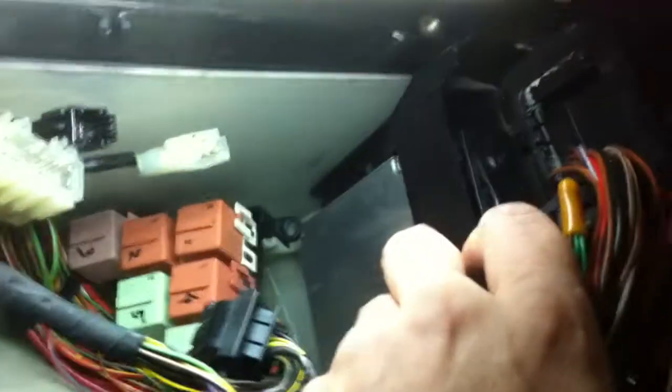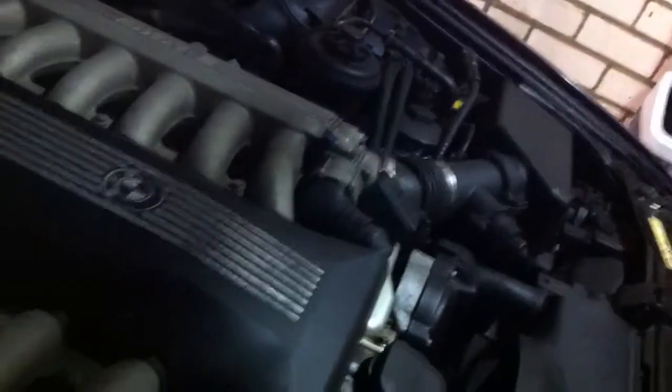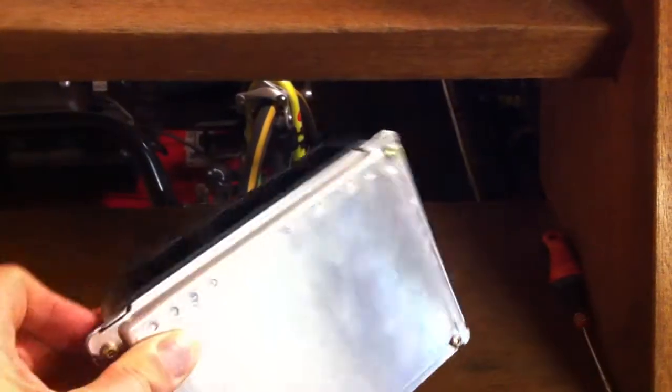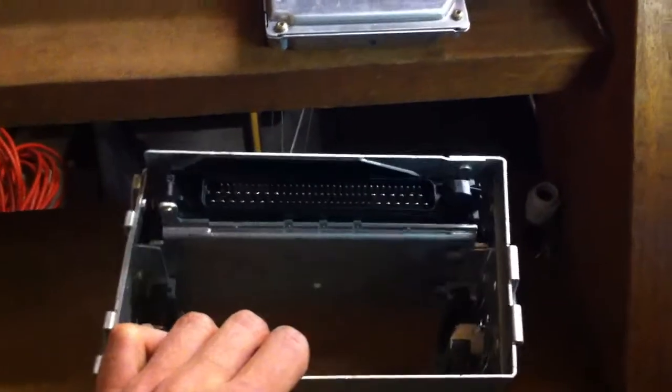Let's see what computers we have here. On the right side of the box is the IML — Elektronische Motor Leistungssteuerung — which is mainly for the air intake valves. Then we have two DME units — Digital Motor Electronics — which handle ignition and fuel injectors, all in this container. There are two of them, one for each bank of six cylinders.